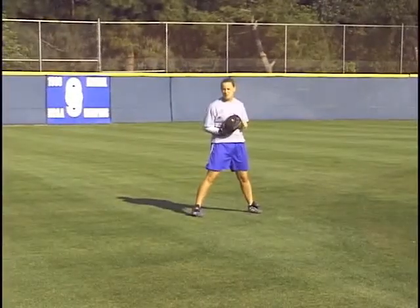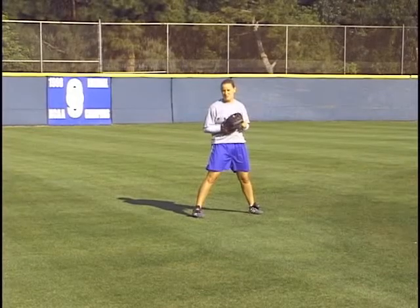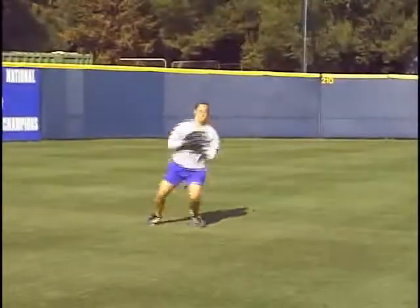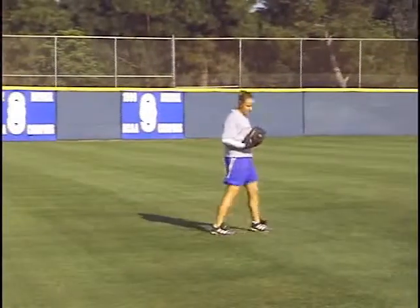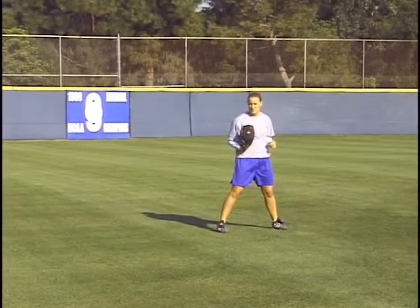Notice how Steph, once she makes that catch, she transfers her weight. She shifts her feet to her target. Also, take a look at how she gets that stride foot, her glove foot, pointing right at her target.